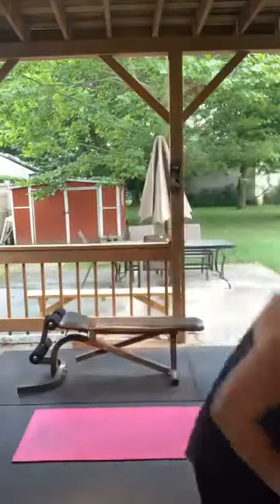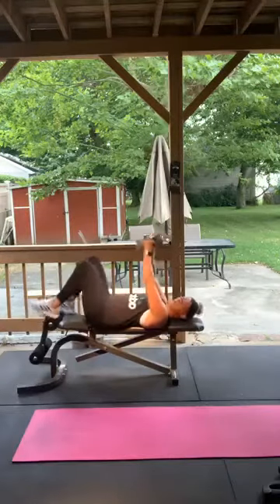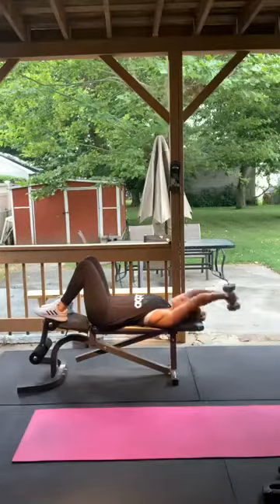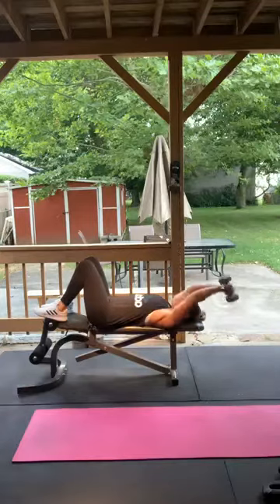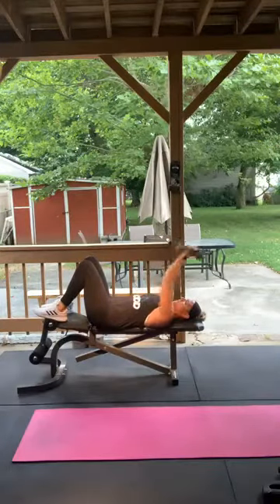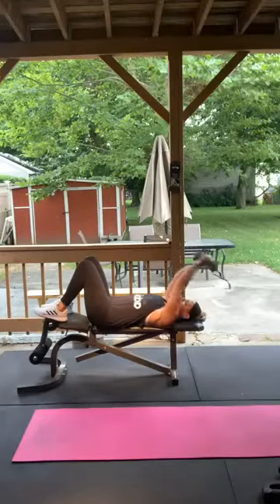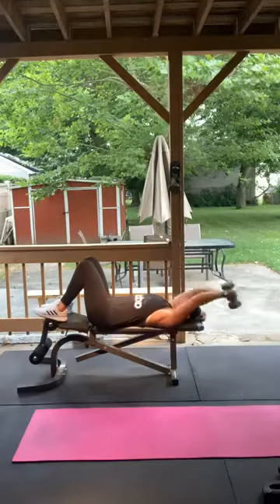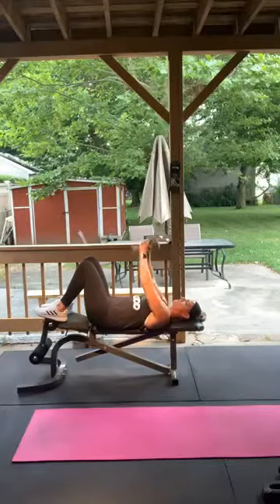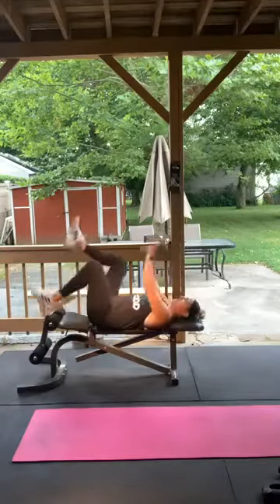Dumbbell pullovers — laying down on the bench or the floor. The bench gives a little more depth. Over your chest, come all the way back, hold at the bottom, then back up. Keep those arms straight. 1 through 15. Good, perfect.